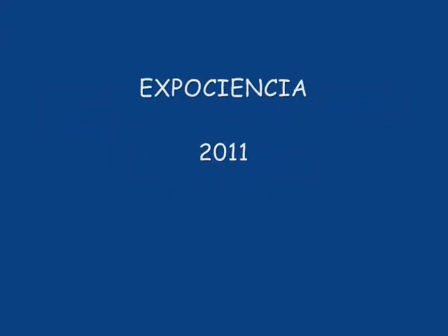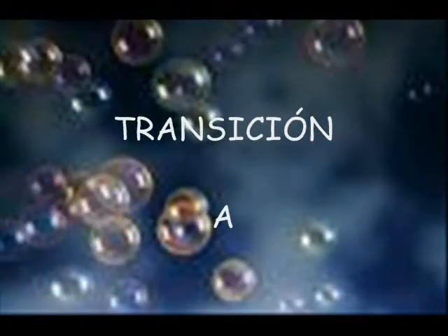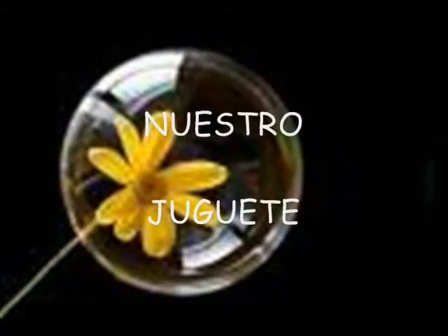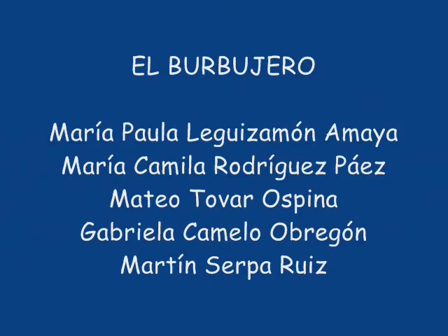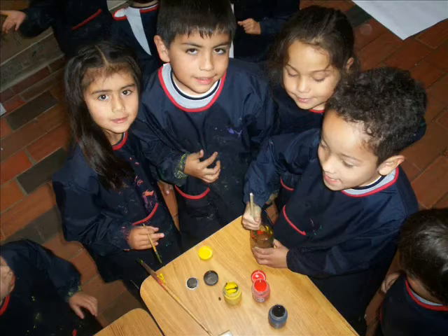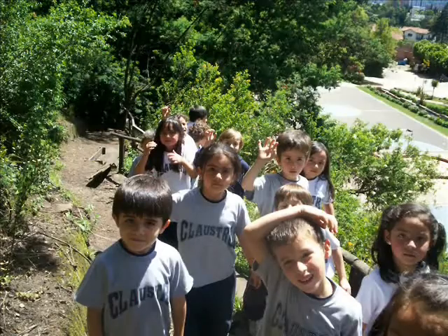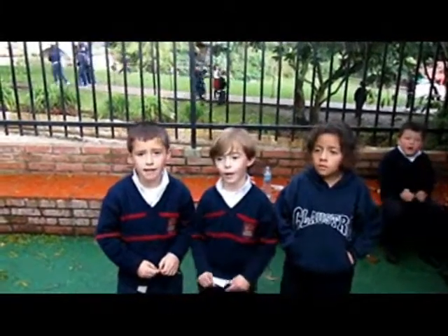Thank you. Our toy is going to be a barbujero.